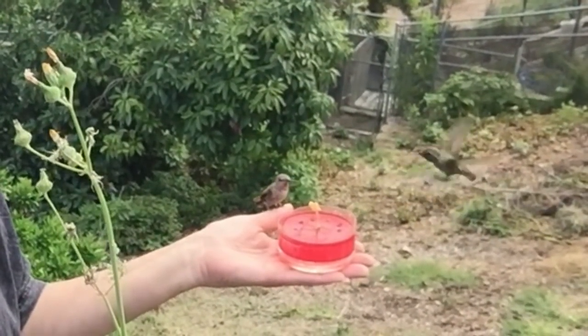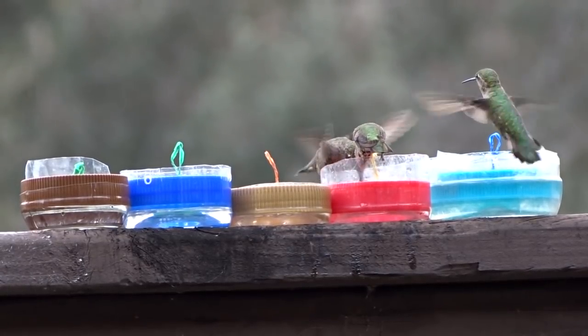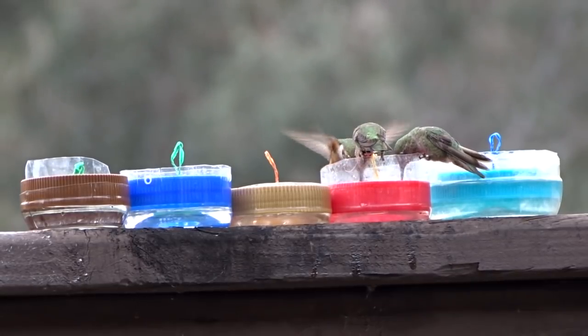It's the easiest thing to make and fun to sit out on a deck, a patio, your tables outside, or anywhere. There are other ways of putting them out — we'll get into that later.